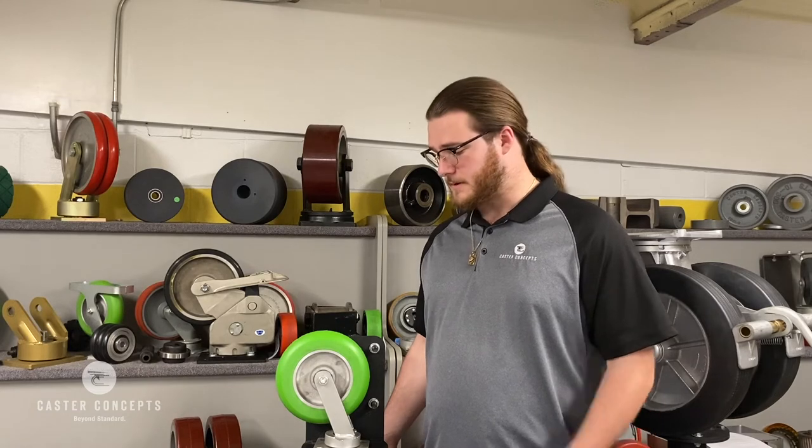Maintenance-free casters would also do great in what we would call continuous-use applications. Your basic AGV is a continuous-use application, and what that means is stopping for these applications is outside of the normal function. With the sealed ball bearing and everything being closed up, it makes it very precise and does very well with rolling, so they are great for AGV applications.